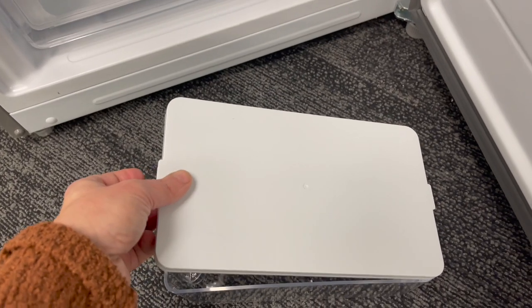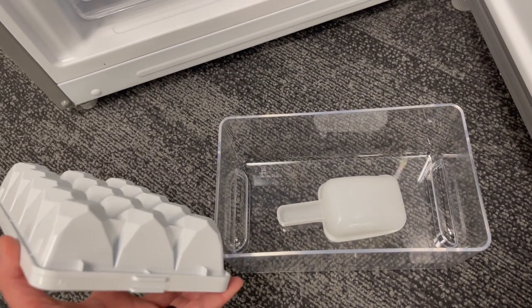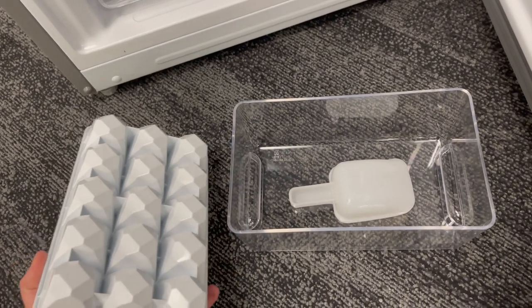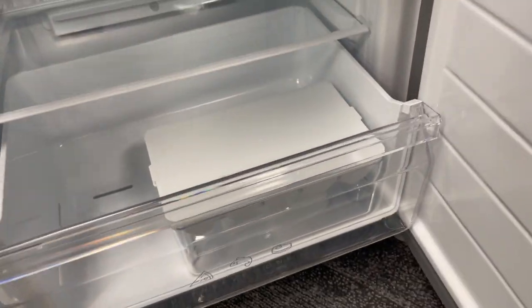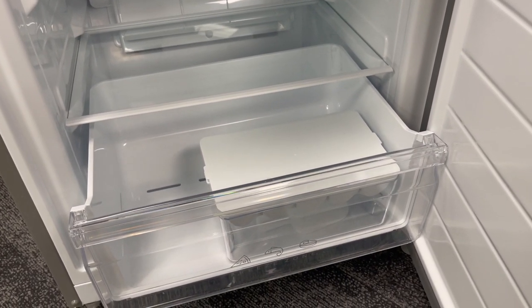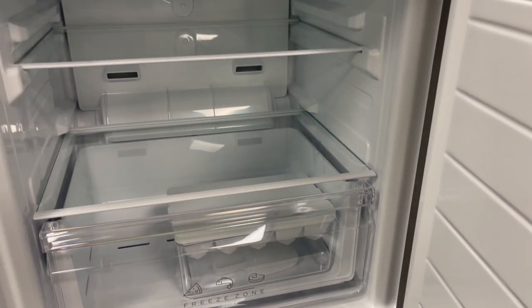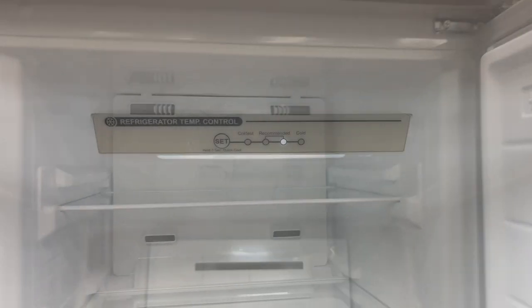It just makes storing things like popsicles so easy — or you can store your ice tray right in that drawer for easy access. You don't have to search through things to find what you're looking for. The ice bucket can store right inside there, but you can also place it on the shelf and use that drawer for popsicles or anything else you'd like to grab easily.